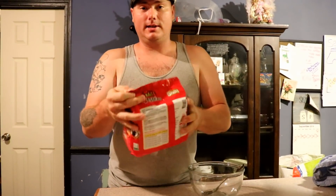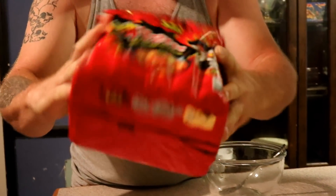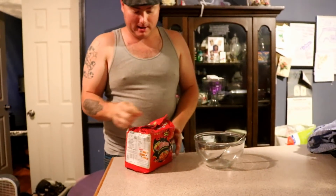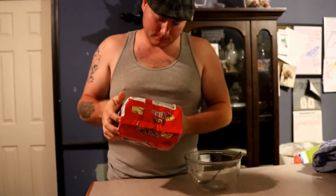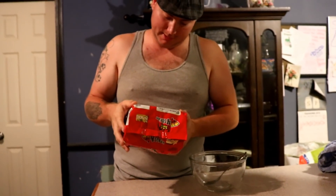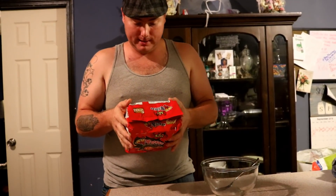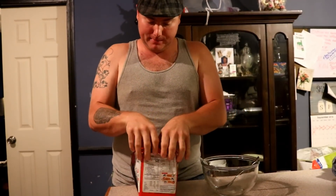I eat hot stuff but I've never eaten these, and I'm gonna do two packs at the same time. These are brand new — no tricks. On their Scoville unit they're supposed to be eight thousand eight hundred and eight. So yeah, we're gonna check them out.